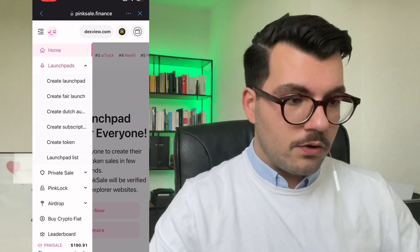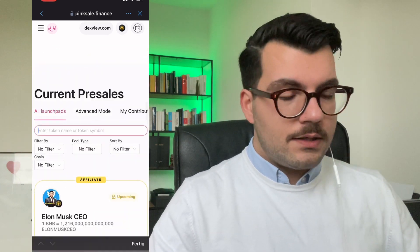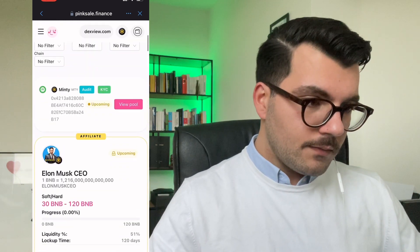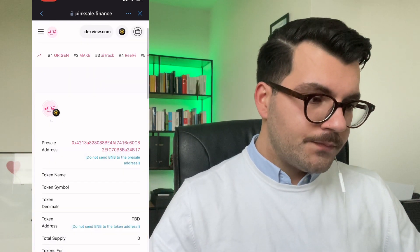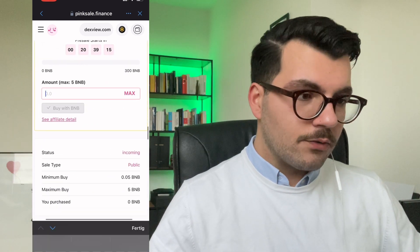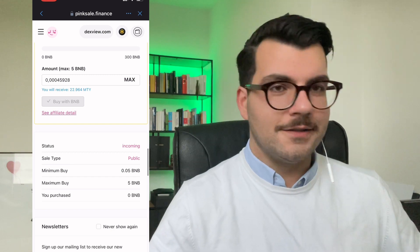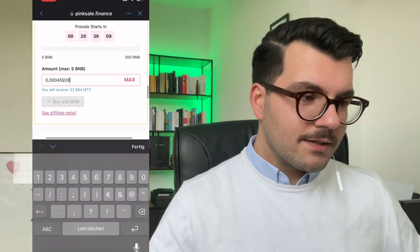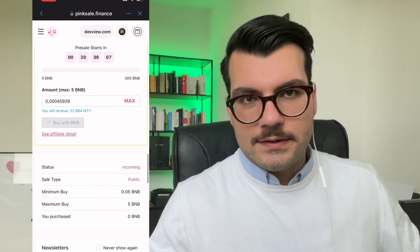Then go to 'Launch Paid List,' type in Minty, choose the pool, and go below where you can start contributing. I chose 'Max' — it's 0.00004 BNB. And then you can start buying. It's easy like that.